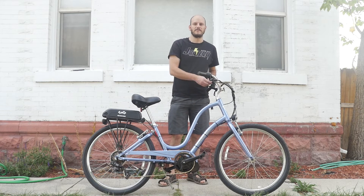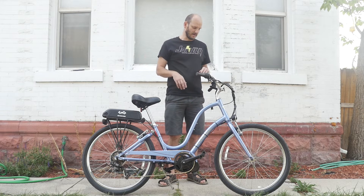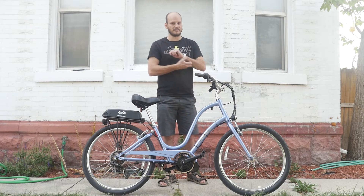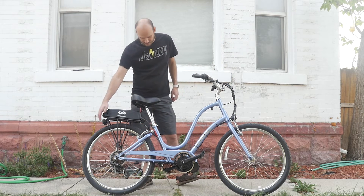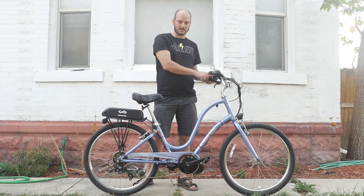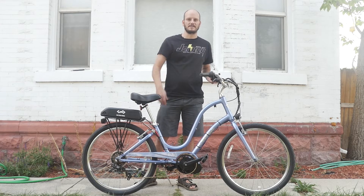The only thing this display does not have is a USB out, so you can't charge your phone or lights off of it. This is the display I recommend if you don't need to charge your phone. We did do integrated headlight and rear light that runs off the motor, so you can control both lights from the display — just press and hold the plus button for two seconds and both lights pop on. Alright, let's go do a Johnny Nerd Out test — top speed and hill climbing, both from a running start and from a standstill.